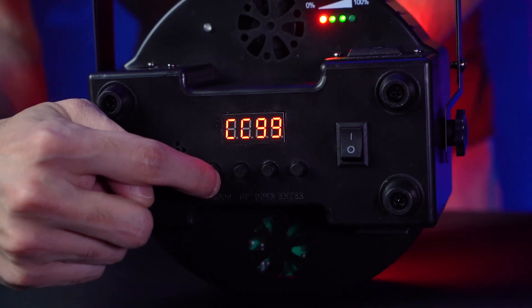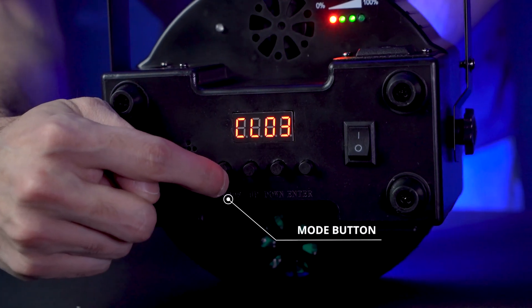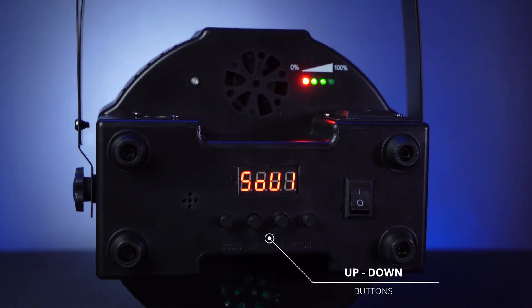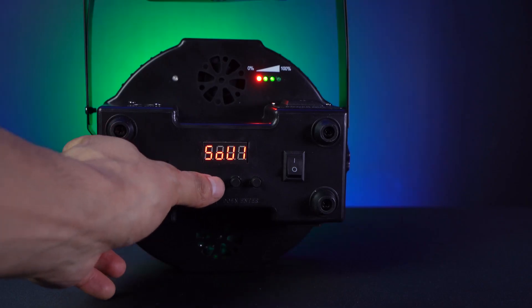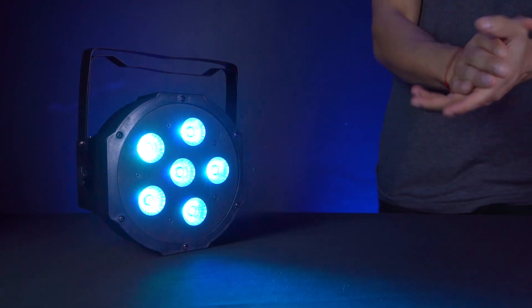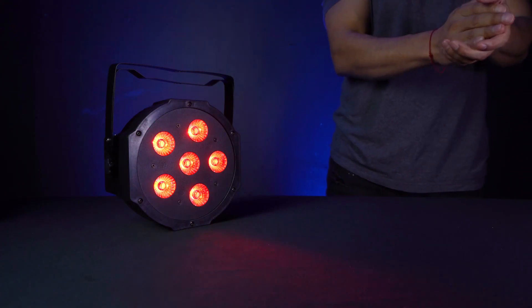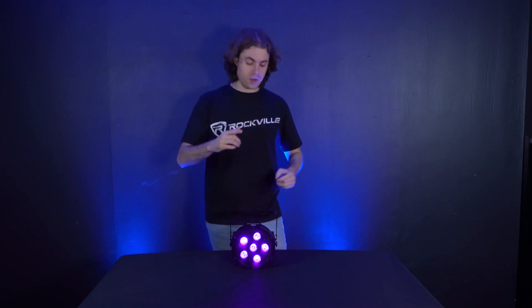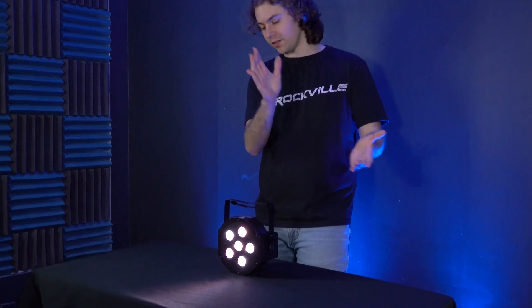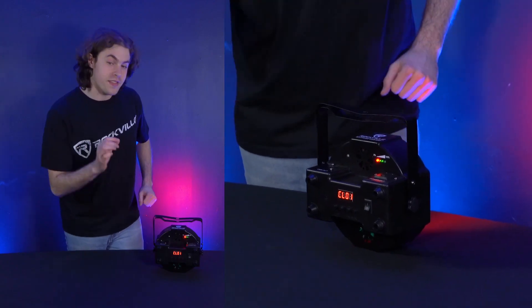There are several mode options to toggle through using the buttons beneath the LED display on the bottom of the light. Press the mode button to switch modes, use the up and down buttons to go through different setups, and press enter to set any changes. The sound mode labeled SOU changes the light color whenever sound is picked up by the built-in microphone. There are four controls for the sound feature: color change, color fade, color change plus strobe, and color change fade and strobe all together. The CL mode is a singular color change mode — using the up and down buttons cycles through all 32 available colors.